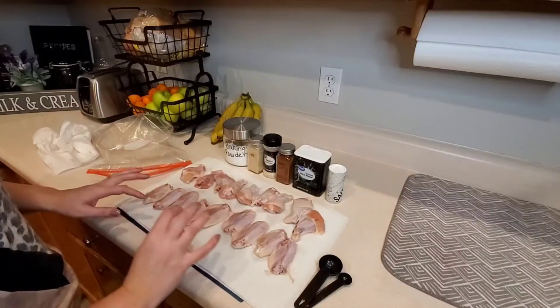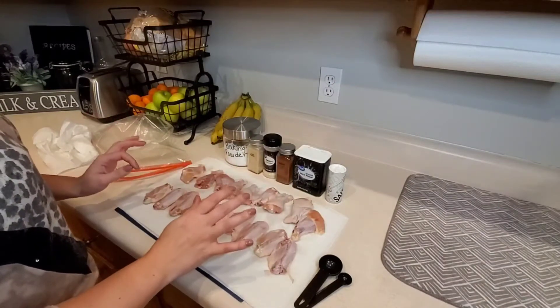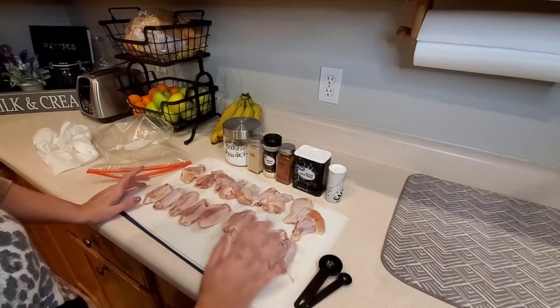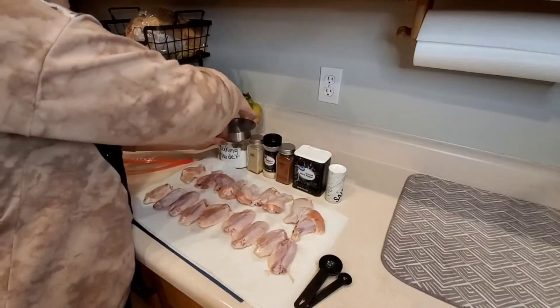Normally you could also bake these — I think it's 375 or 400 degrees, you can just Google it and find a recipe. You can bake these just as well as you can smoke them, and they'll be nice and crispy as well. The whole point of doing it this way is to get them nice and crispy.